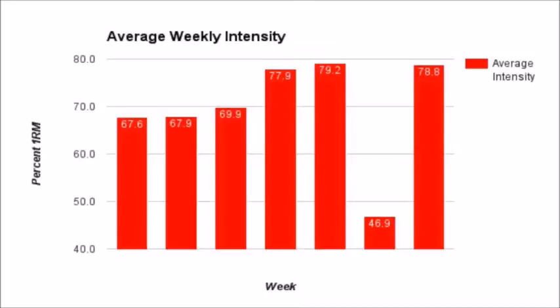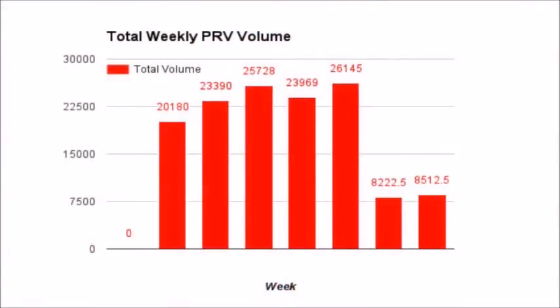Looking at the average weekly intensity, you can see that my intensity last week was almost the same — just very slightly lower — than my highest week before the injury. So the volume was very low in week seven but the intensity had risen back up to the levels I'm going to be training at, if not maybe slightly higher — 78.8%. When I'm in a strength block I'm probably averaging maybe slightly higher than that; I'll go as high as 90% but also as low as 75%.